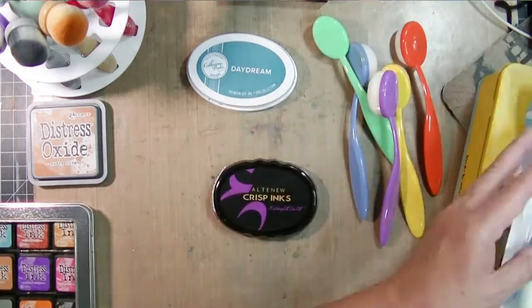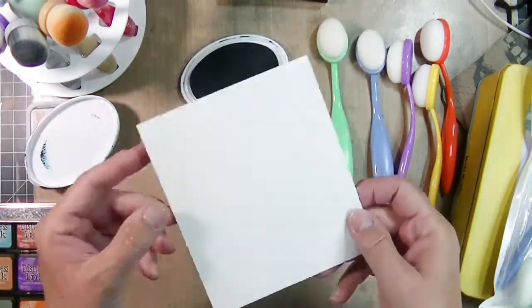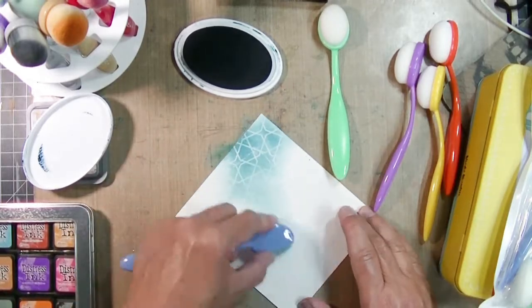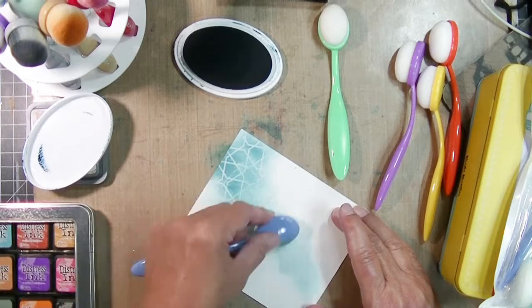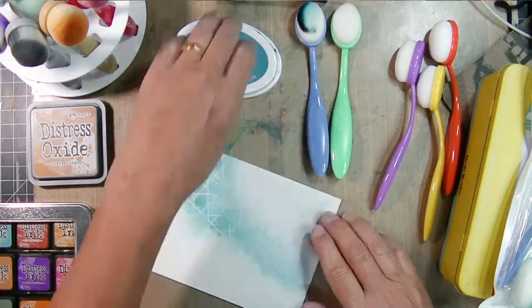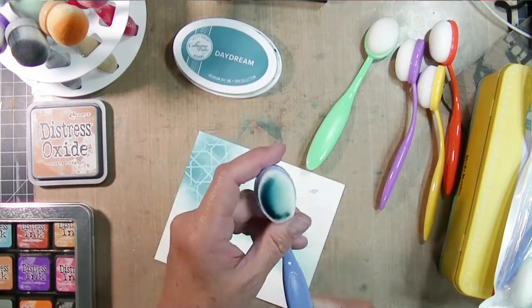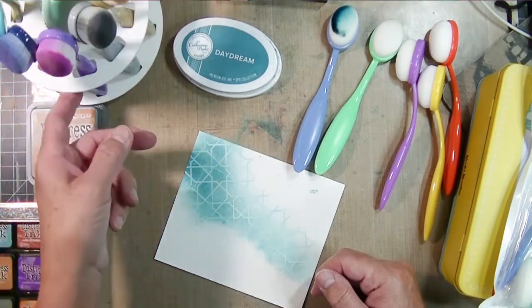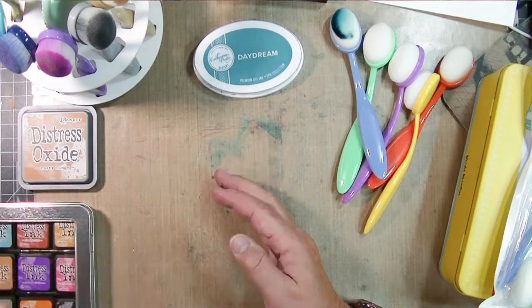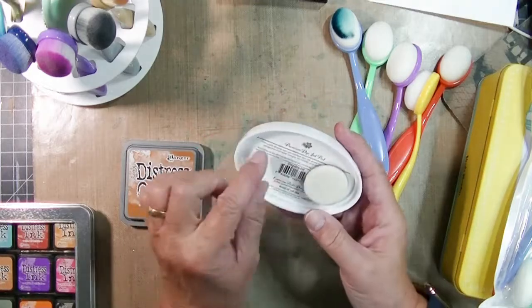I decided I would spring for some new brushes for my dye inks. I went on Amazon and found these — they're actually makeup/craft brushes and they were less than $11. Everybody says they work just as well, and they honestly do work just as well as the expensive brushes. I picked this set because I liked the pretty colored handles — blue for blue, green for green. I'll label this set Catherine Pooler and the second set Altenew, so I'll just keep my brushes separate.